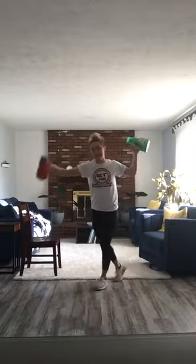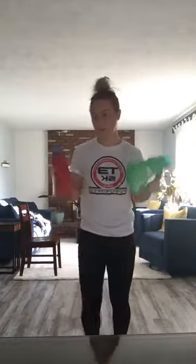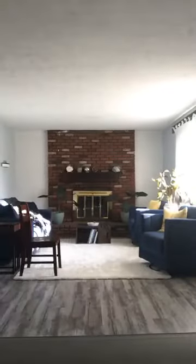Good morning. Back at it. 8 a.m. total body workout. We're going to have some fun today. Grab your water, grab what you need. You are going to need detergent, which is cool. So grab that and we will get started.